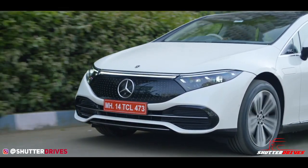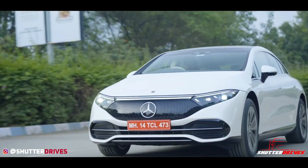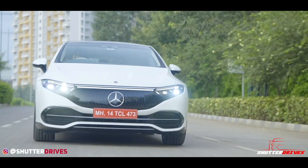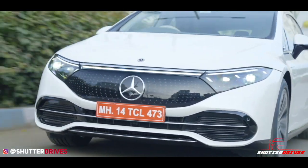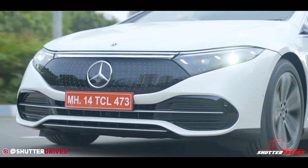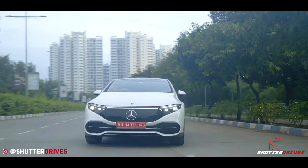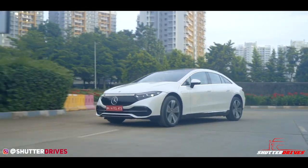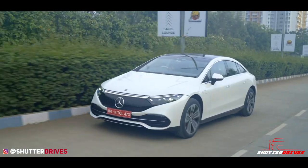In India, a 50 kW DC charger — which is the best you're likely to find — takes about 1.5 hours for an 80% charge, while the 11 kW home wallbox takes around 10 hours, so careful planning is needed. The EQS does have a low ground clearance of 134 mm, so caution is required on rough roads to protect the underfloor battery. However, the claimed range is 857 km, making it the EV with the maximum range in India. Rear wheel steering turns up to 4.5 degrees, giving a very tight and comfortable turning radius.